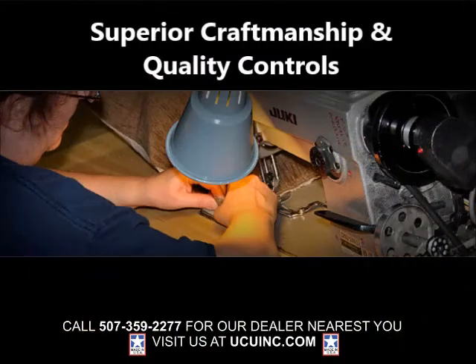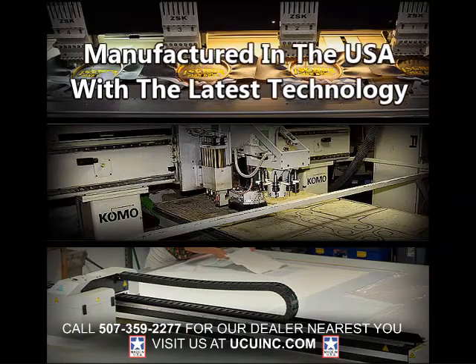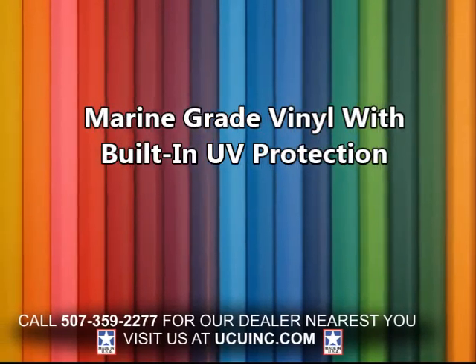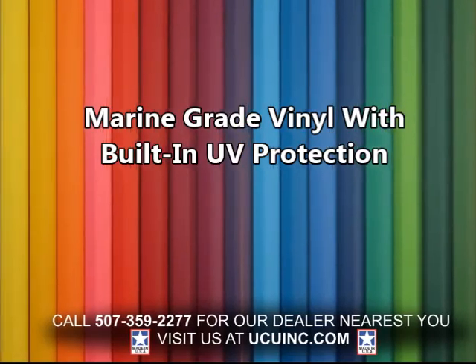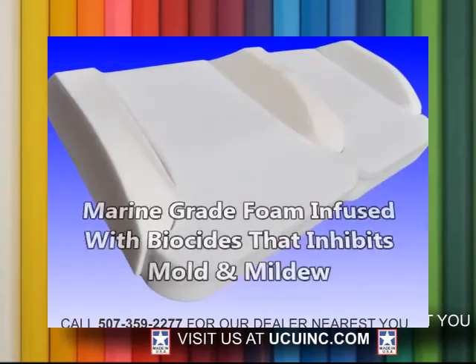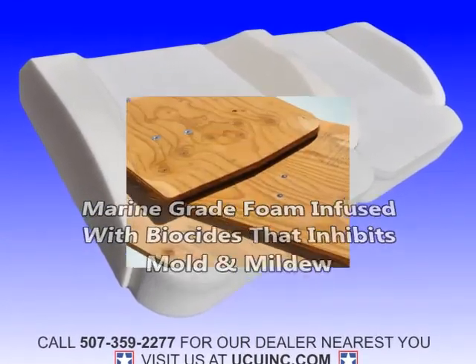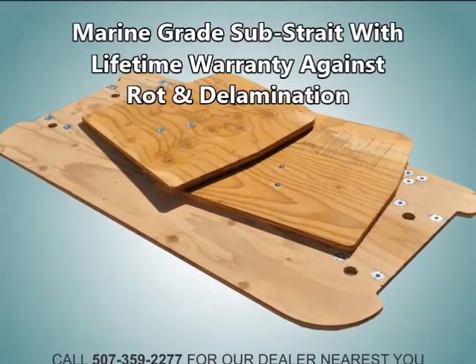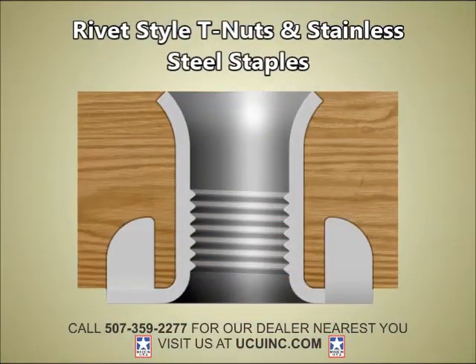It all begins with our superior craftsmanship and quality controls. Everything we manufacture is 100% American-made, incorporating the latest technology throughout our manufacturing process. And we don't cut corners on the materials we use to make Sweet Seats — they are literally the highest grade materials possible. The vinyl is marine-grade with ultraviolet protection engineered into the vinyl. The marine-grade foam has biocides that inhibit mold and mildew. The marine-grade substrate comes with a lifetime guarantee against rot and delamination. Our T-nuts are rivet style that won't come loose, and the staples are stainless steel.